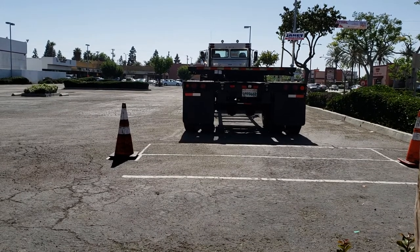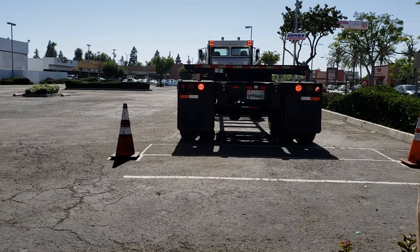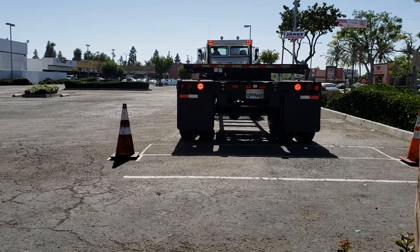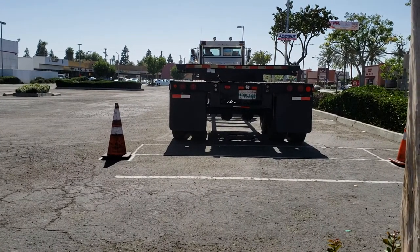Looks like he's going to get it this time. You just got to get inside this box right here. And perfect — he's in. Gets out, checks, makes sure he's in, gets back in, honks his horn. The only way to know the examiner is done is by when he honks his horn.